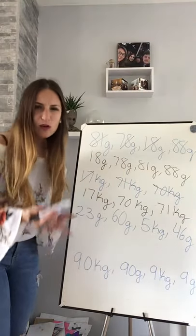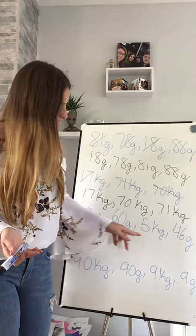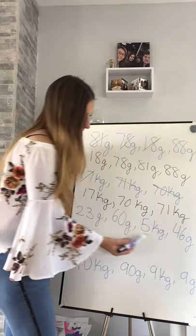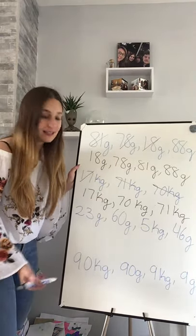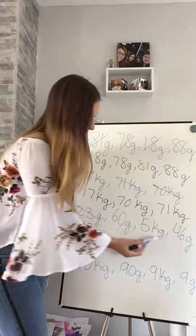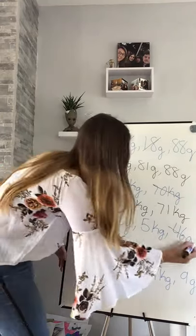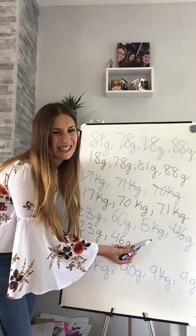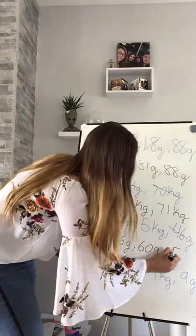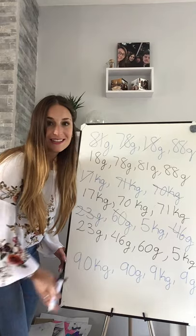So what I need to look at first - what is lightest, grams or kilograms? Grams. That's 5 kilograms there, and my smallest one is 23 grams. So I'm going to look at my grams first: 23, 60, 46. My smallest is 23 grams, next is 46 grams, next is 60 grams, and my last one is 5 kilograms. That is from the lightest to the heaviest.